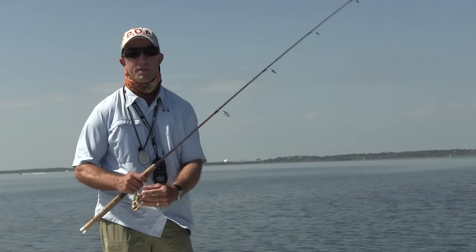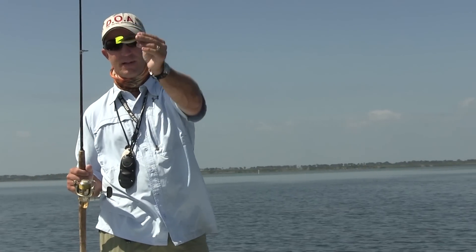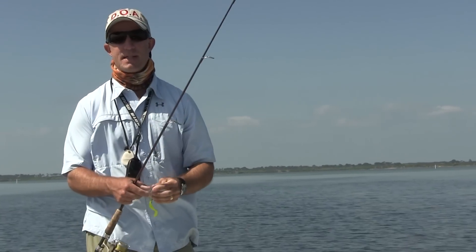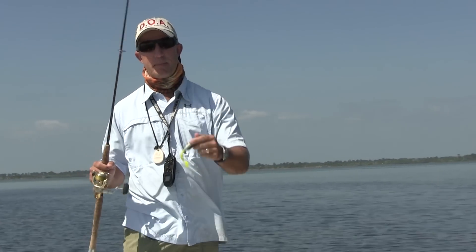Hey, Captain Chris Myers here, Central Florida Sight Fishing Charters. Let me show you the new DOA airhead. What I've done is I've cut the tail and got it on an unweighted weedless worm hook. I'm going to buzz this thing right along the surface like you would a buzzbait for bass, and see if we can't get a redfish or a big trout to come up and eat it.